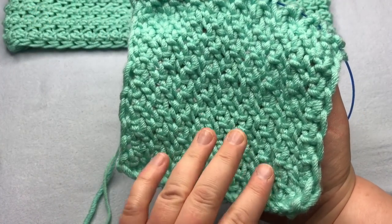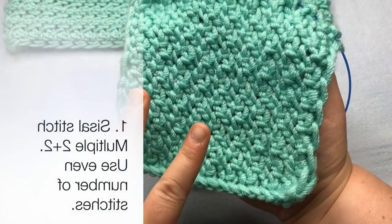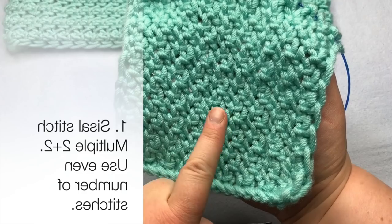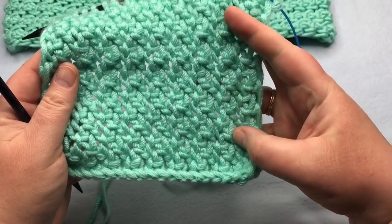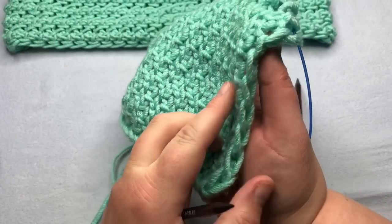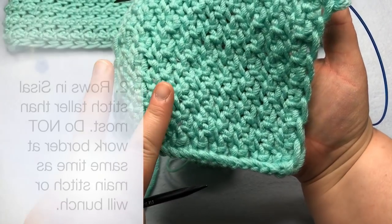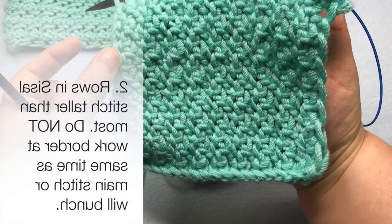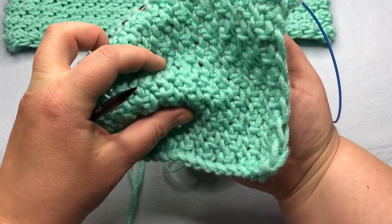Before we dive in, you'll need to know four quick points. One: you need to have a multiple of two, so you need an even number of stitches for your project. The middle stitches to make these column effects are a multiple of two, and then we have two stitches on each end to help make this nice chained edge.